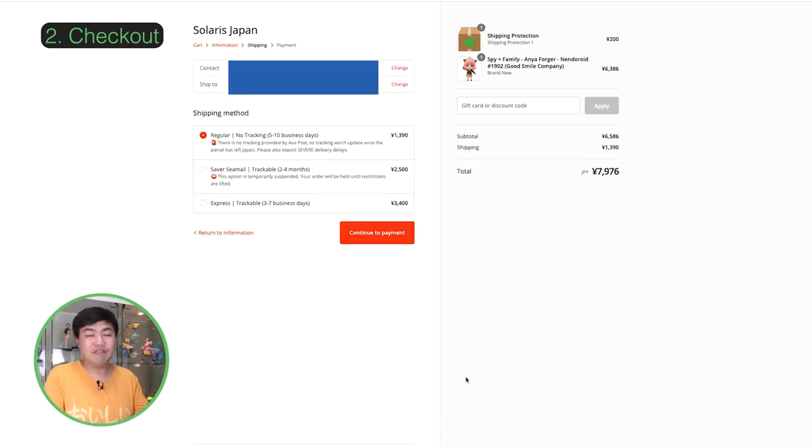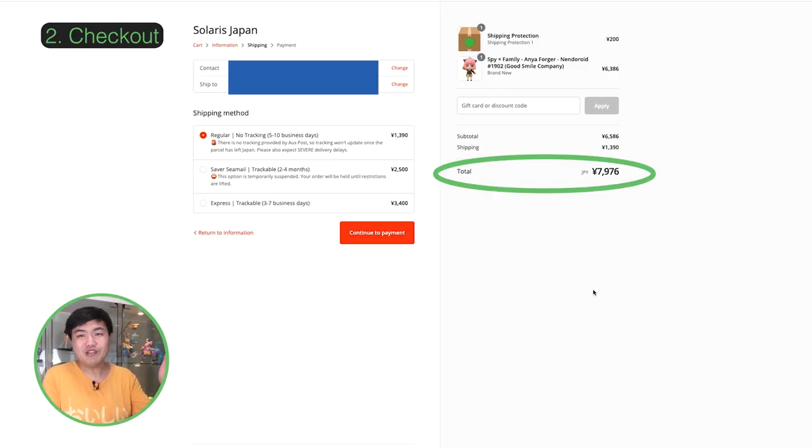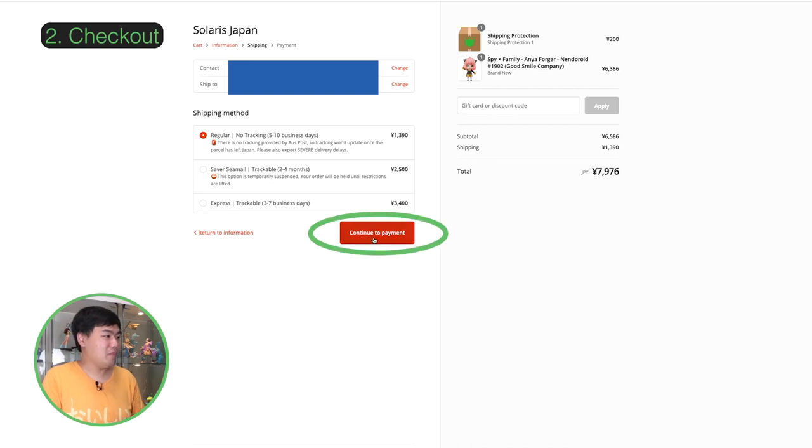It'll take a little while to load the shipping rates. Once loaded, you'll have three options, though depending on which country you're shipping to, you may not get all three. This will show your grand total in Yen. Click on 'Continue to Payment'.